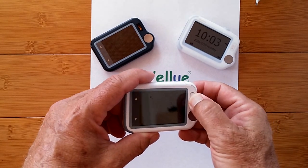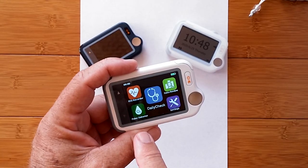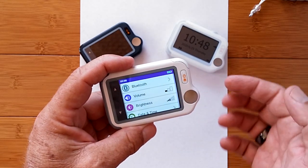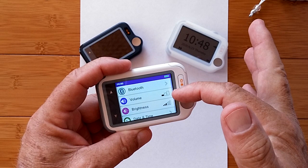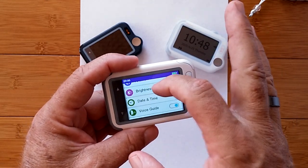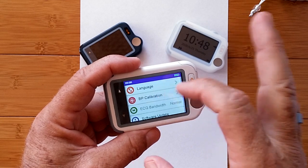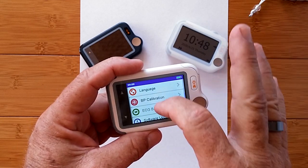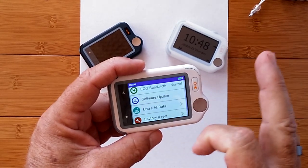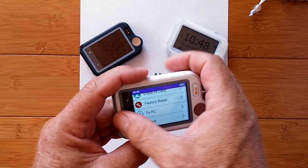We start by pressing and holding the power button. We get a welcome screen, then the opening screen showing: ECG recorder, pulse oximeter, review your data, and overall settings. In settings you can set up Bluetooth, adjust volume, and change brightness — it's really bright already. You can set date and time, enable voice guide, change language, do blood pressure calibration, check ECG bandwidth — which is set to normal — check for software updates, erase data, do a factory reset, send data to the PC, and view the about screen.